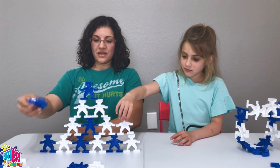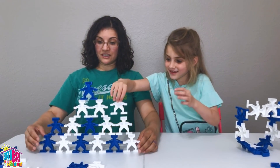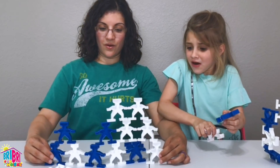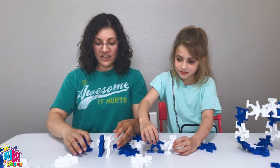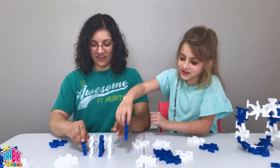I wonder how big we can make it — the biggest we can do! Let's move them to the center. We have to start all over. You know what else I was thinking — we can even line them up like little dominoes and see if we can knock them down. Let's try that one too.